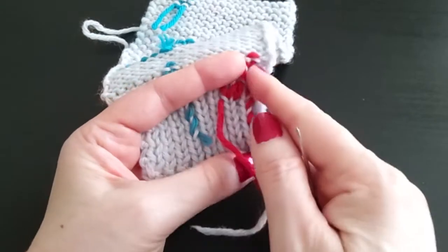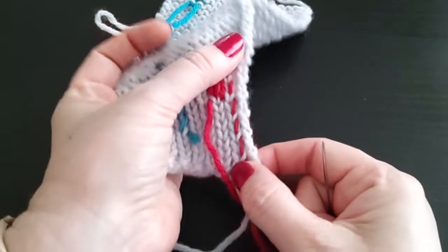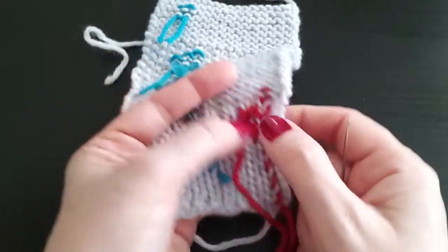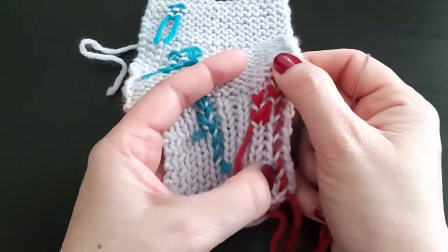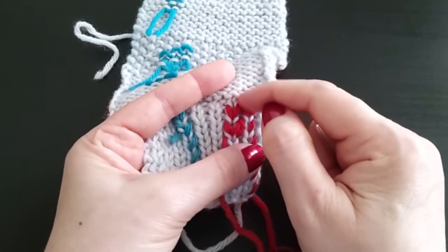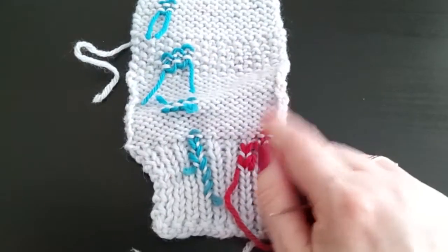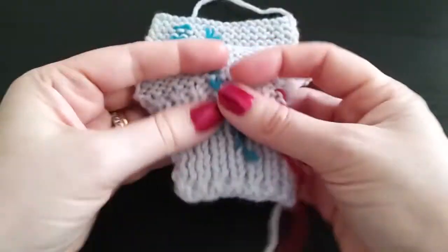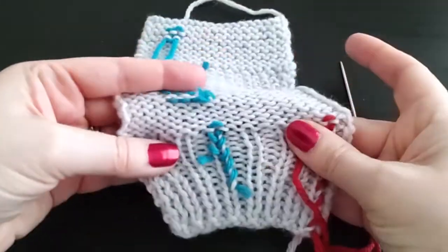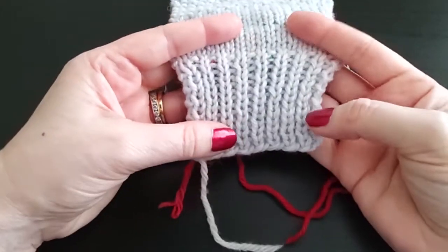If you barber pulled up and then didn't anchor it, when the knit is stretched vertically, that tail would begin to work its way loose. So anchoring it and then working a few stitches down the other way really makes sure that this tail is not going to come undone. That is weaving in tails in ribbing.